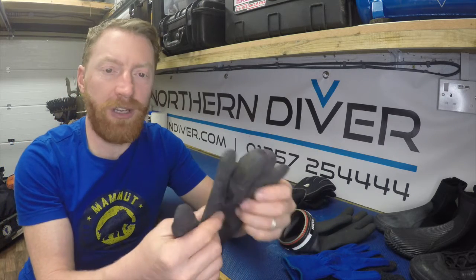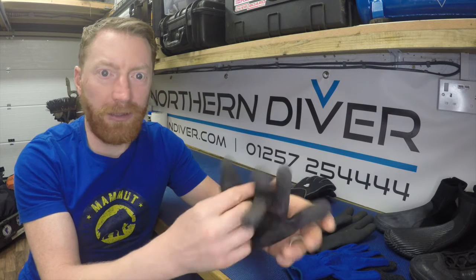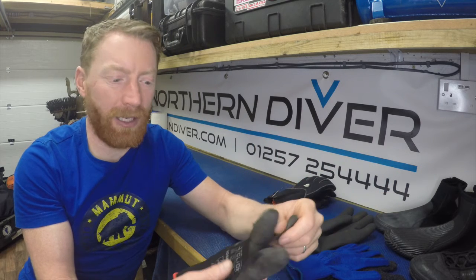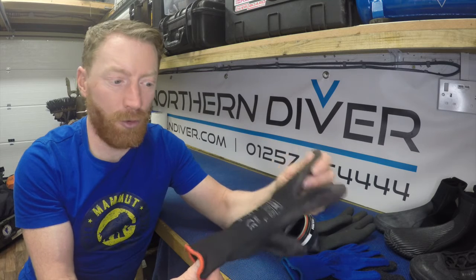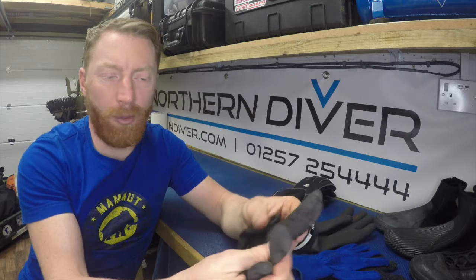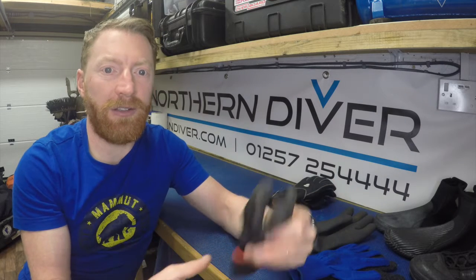During the sort of summer or warmer months I'll use a really thin builder's glove, cheaply available for about £1 to £1.50 from any hardware store or supermarket — basically your most basic gardening glove. It's a cotton elasticated outer with a rubber-textured palm so it's easier to grip underwater. They're ideal anywhere the water is pretty warm — Red Sea, the Canaries, Mediterranean, or summer diving here in the UK.